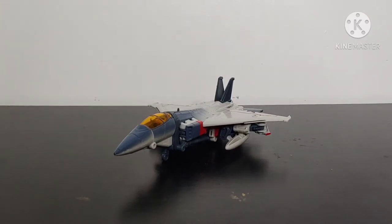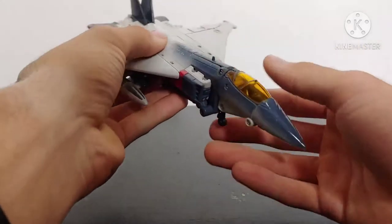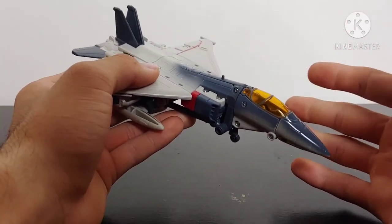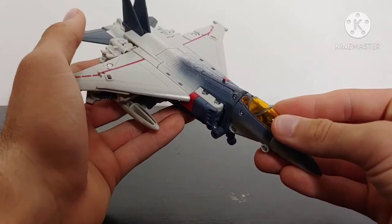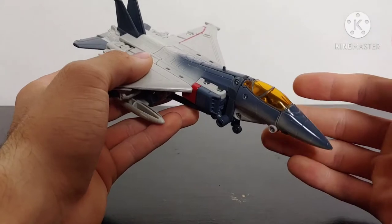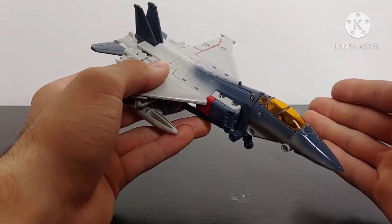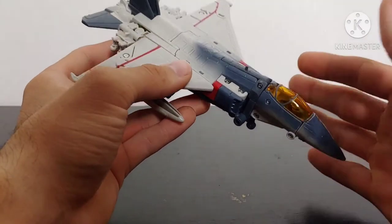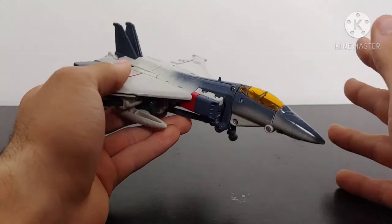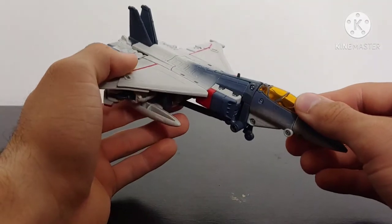When they announced this figure coming out in the Studio Series toy line, I was so excited. Bringing the jet in to take a closer look, this isn't 110% accurate to the F-4 Phantom II jet. I think a lot of what they did for the jet mode was sacrifice for the betterment of the robot mode, and if that is the case, then I am 110% behind that.